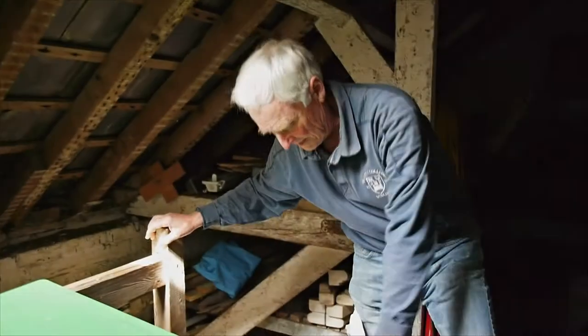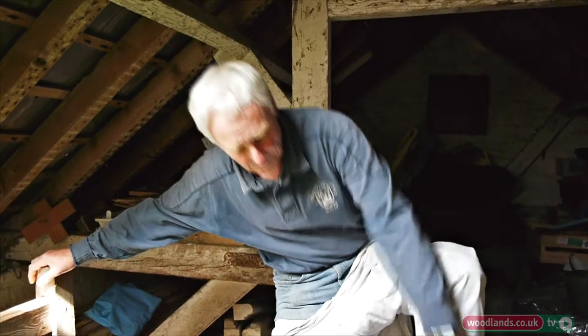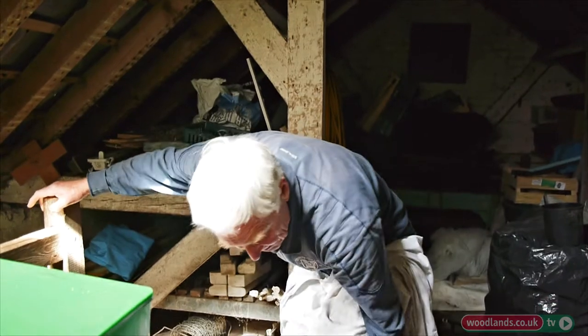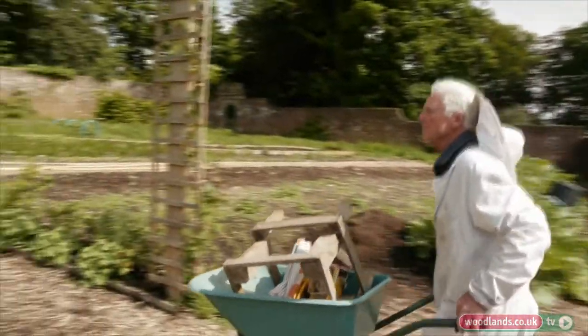About two weeks ago I was looking at the bees and there was one colony that was strong and I found there were queen cells, so what I did was I did an artificial swarm. I know that you would have liked to have been there, but sometimes in nature you can't always plan ahead, so I had to go ahead without you. I'll hopefully be able to show you today what happened.